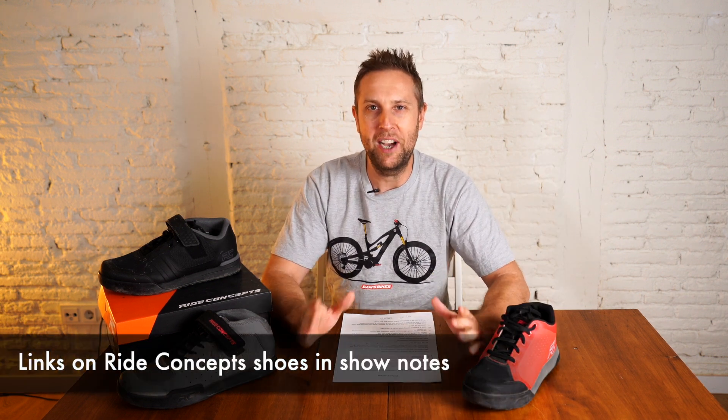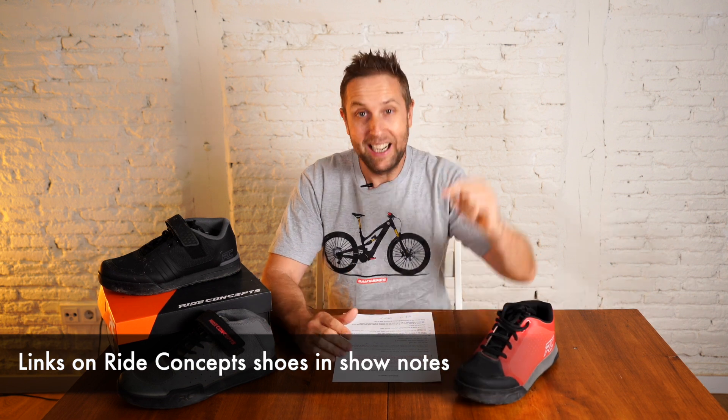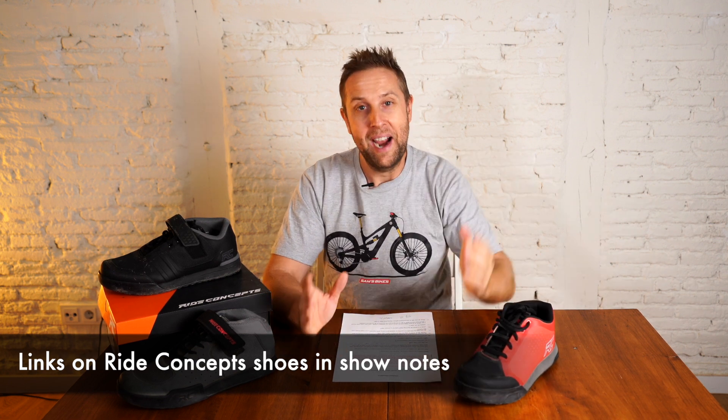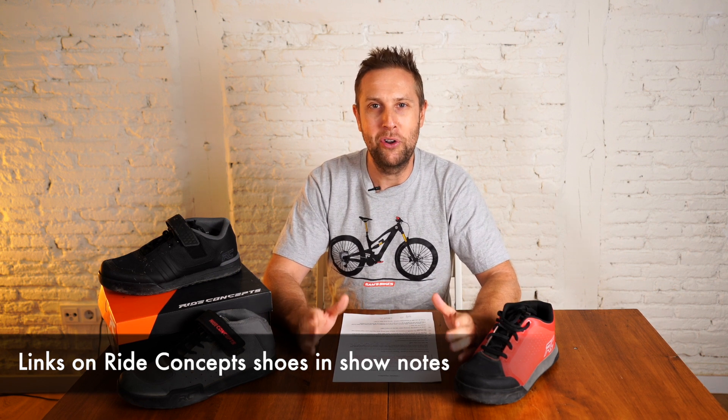Before we get into the review, I just want to say: if you are thinking of buying these shoes, there are links below. They are affiliated links — I do earn a small commission — but it does help the channel grow, and it is really appreciated.